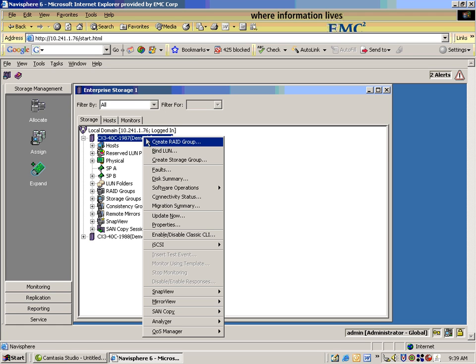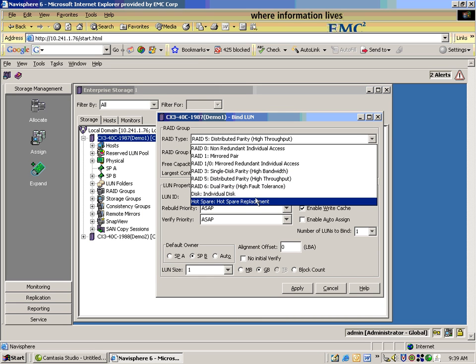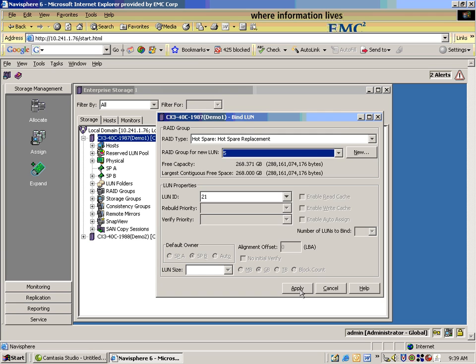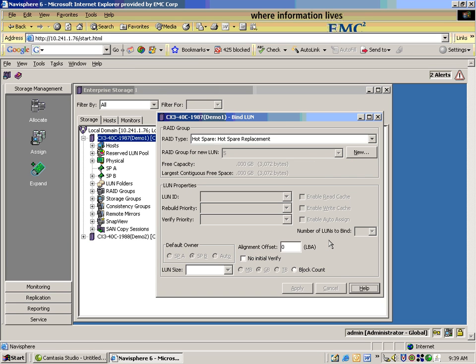And then since a hot spare is actually a type of LUN, we're going to create a LUN on that RAID Group. Label it type Hot Spare. Choose which RAID Group — we'll use the one that we just created. Click Apply. And we're done.